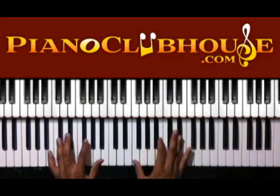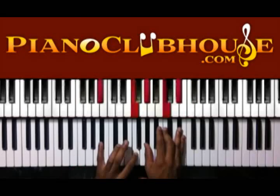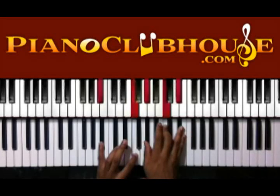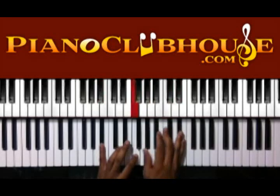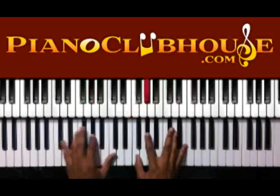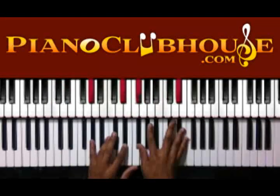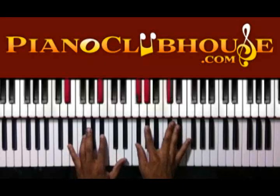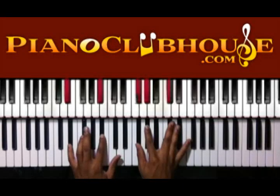G flat in the bass, F, B flat, D flat, and F in the right hand. So I'm doing D flat, D flat. I have E flat and B flat in the left, G flat, A flat, B flat.